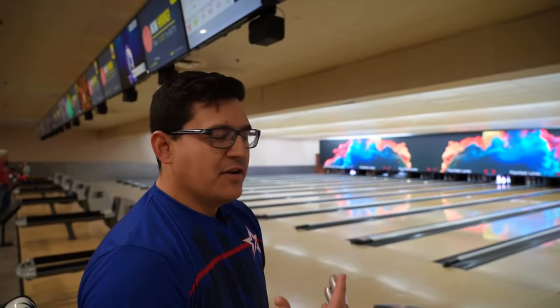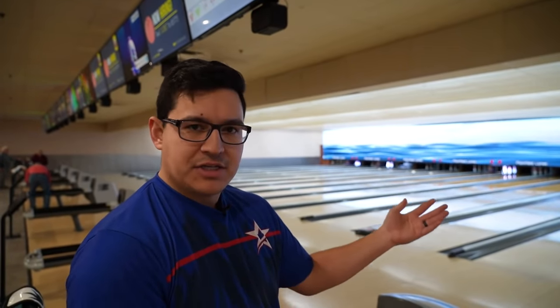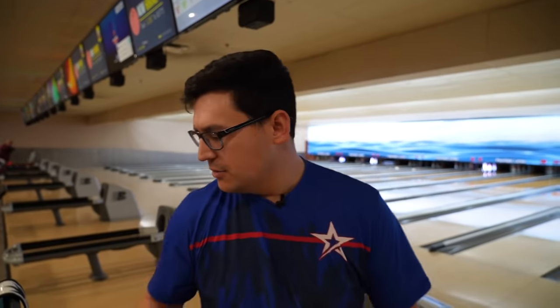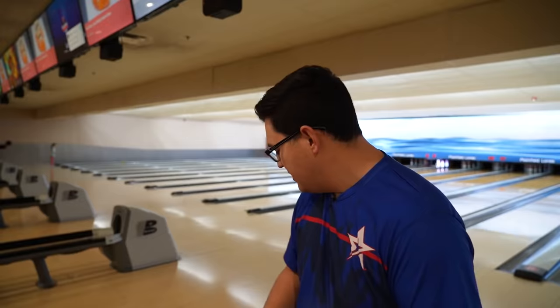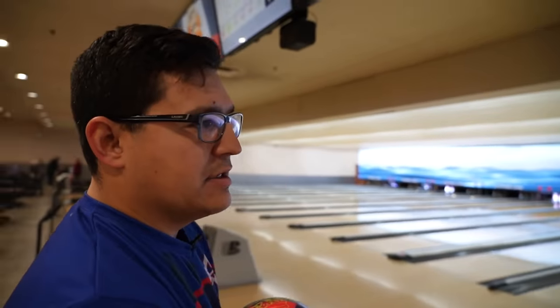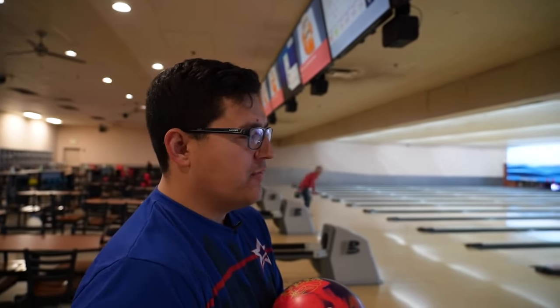From the first couple shots, the only thing I've done is added a little bit of rotation. Maybe for regular house bowlers that bowl a tournament every now and then — maybe not fresh out of the box because it is really strong and really early. But if you have high tilt and high rotation, you might be able to throw it straight out of the box on a heavier volume house pattern.